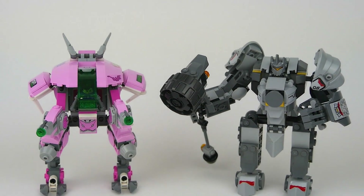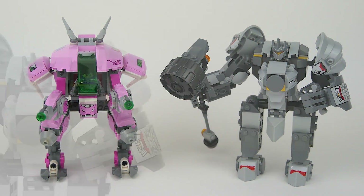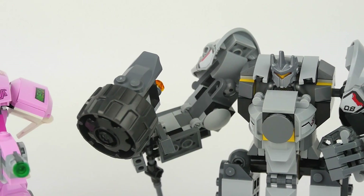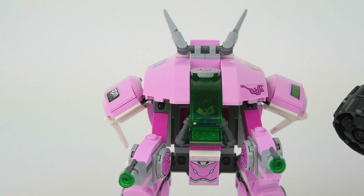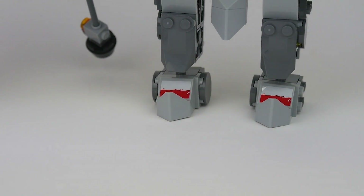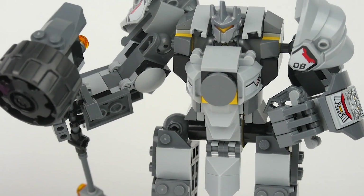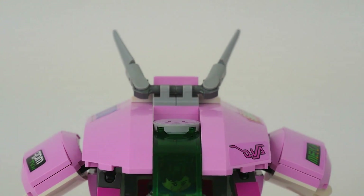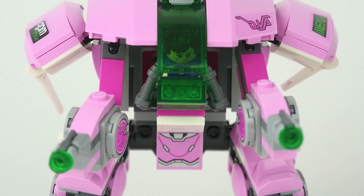Here's the final finished product of what we get in the set. The first thing that comes to my mind is: this doesn't look like a LEGO set — this is awesome. It looks so realistic, more like an action figure or buildable figure. As a fan of both LEGO and Overwatch, seeing the accuracy to the game and the fact that these sets don't look like LEGO is fantastic, thanks to the use of different parts, angles, and slopes.